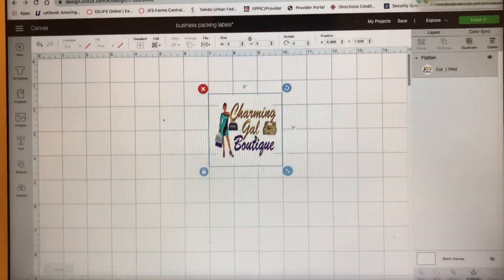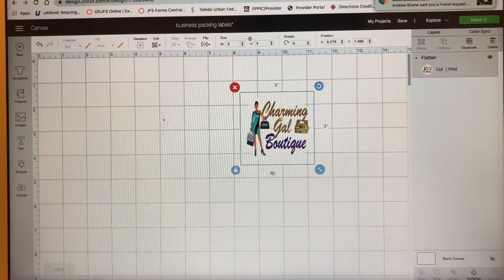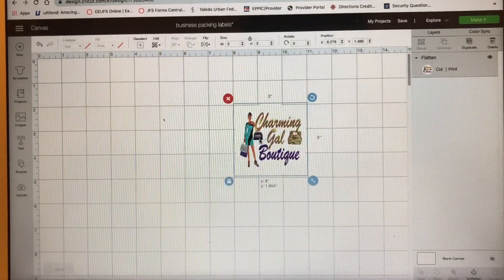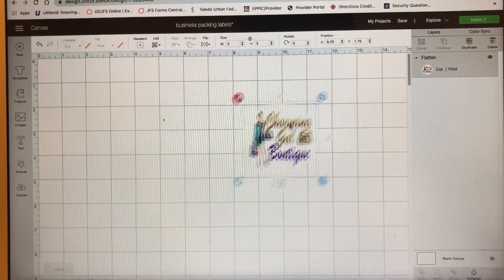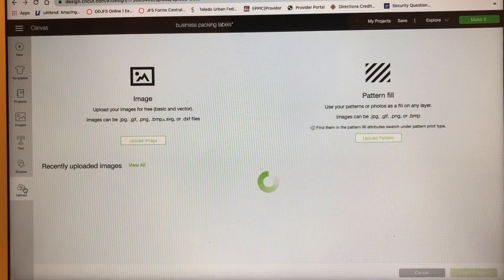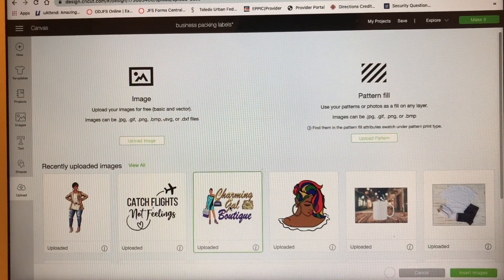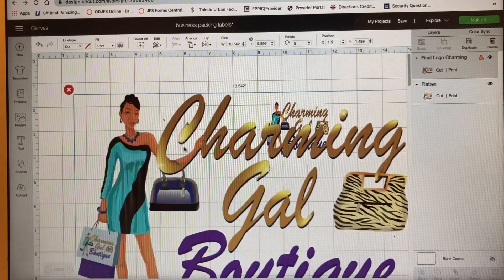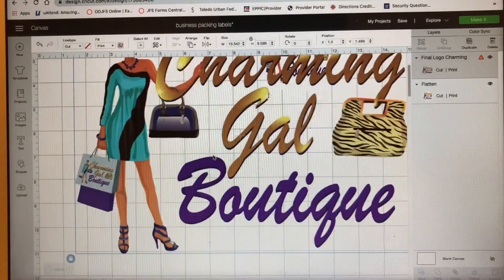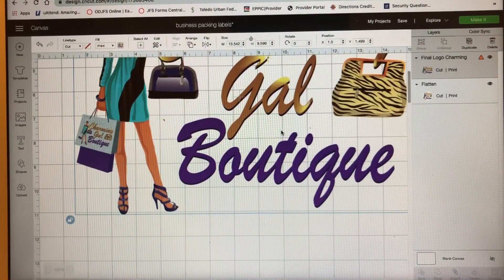Let's get this video started. This is how it's going to look — it's a white background so you can't see it. First thing, I'm going to go to Upload. I already have my images right here under recently uploaded, which is my logo. Make sure your logo is PNG with a transparent background — if it's not, it would stick to that other step, so make sure your background was transparent. Now I'm going to size it.